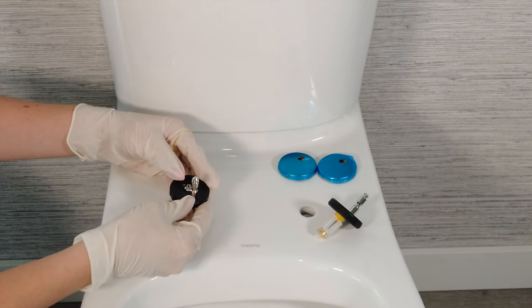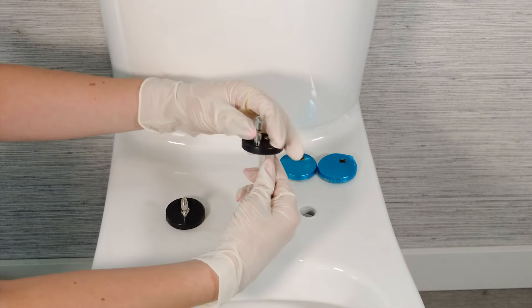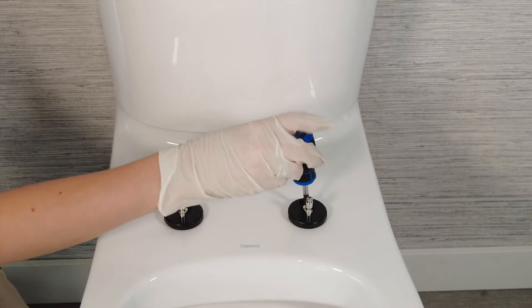The first step is to install the hinges into your bowl. Remove the hinge covers and place the hinges into the holes at the back of the toilet bowl. Using a Phillips screwdriver, partially tighten the screws at the base of the hinge.